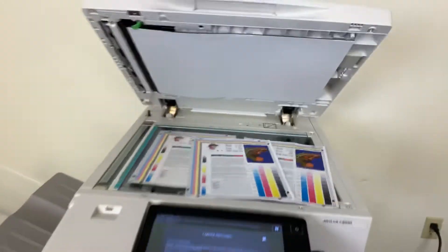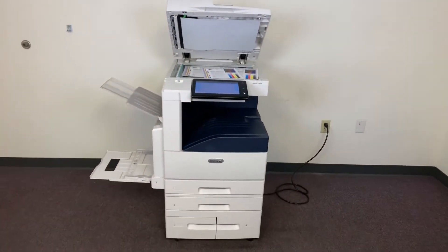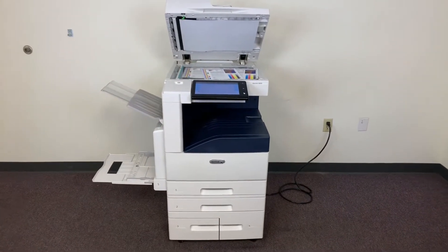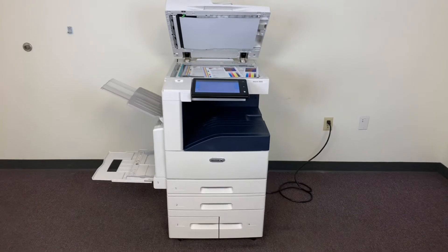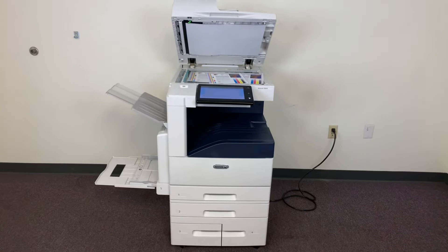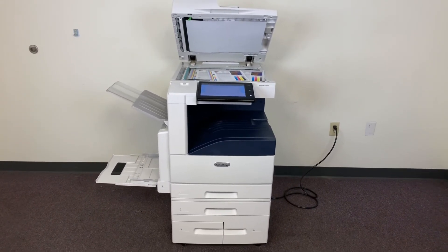Once again, this machine is a Xerox Altalink C8030. It's a 30 page per minute multi-function color copier with network printer, network scanner, and it also has fax. It has five paper trays — four on the front plus the bypass on the left — and it comes to us with only 13,000 total color copies and 10,000 total black and white.